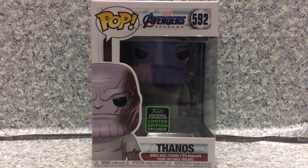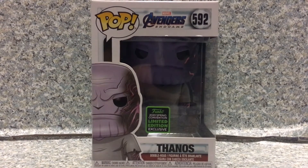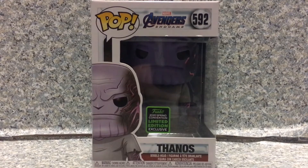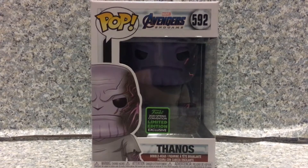Greetings Troop Relievers, this is JAR369. Welcome back for another POP review. Today I'll be taking a look at the POP Avengers Endgame number 592 Emerald City Comic Con exclusive Thanos with a detachable arm by Funko. Now take a look at the box here.